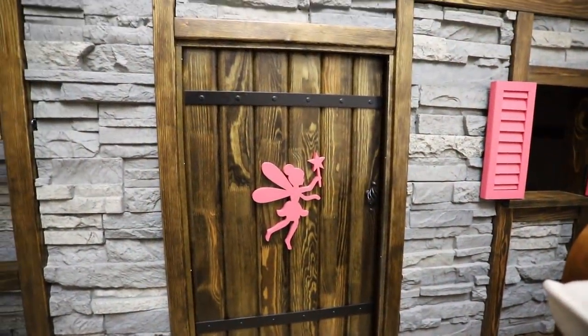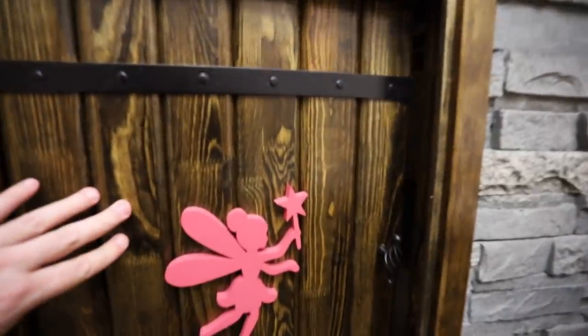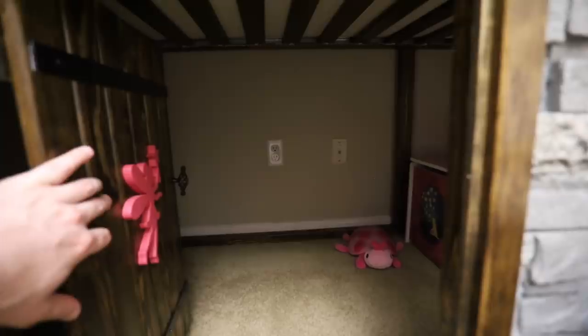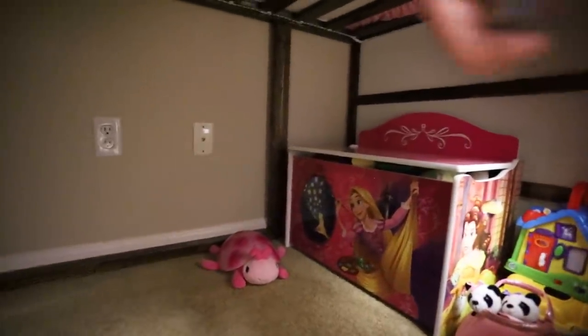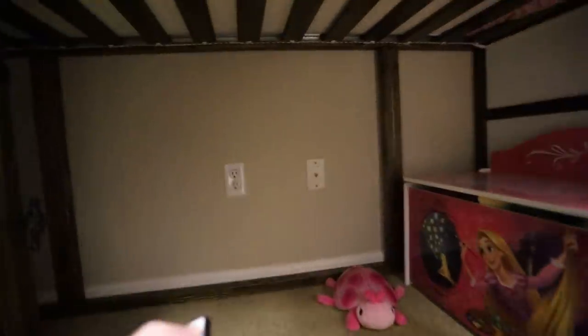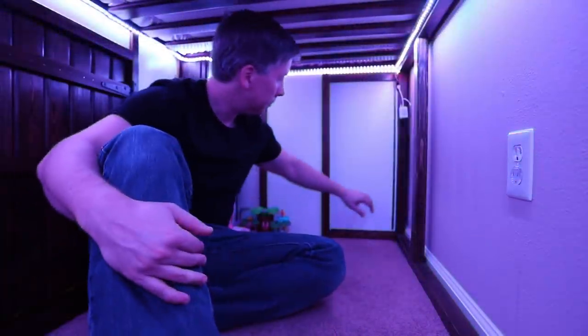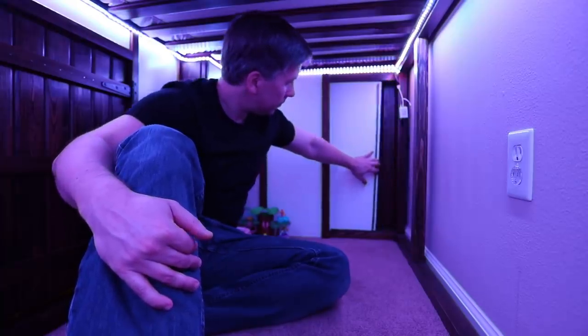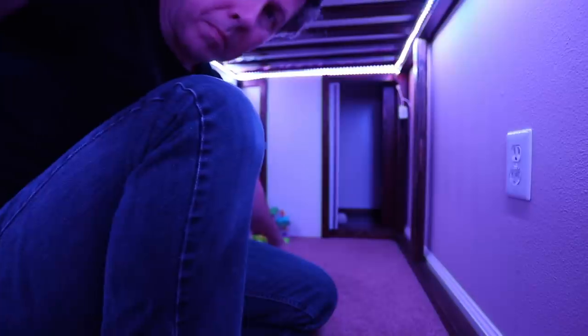Heading down below, there's the fairy princess of the fairy princess castle bed. Inside, my daughter has her toy box and more remote-controlled LEDs. Next is a secret passageway. Originally this was to be the location of an interior ladder, but a secret passage seemed like a safer and more fun use of the space.